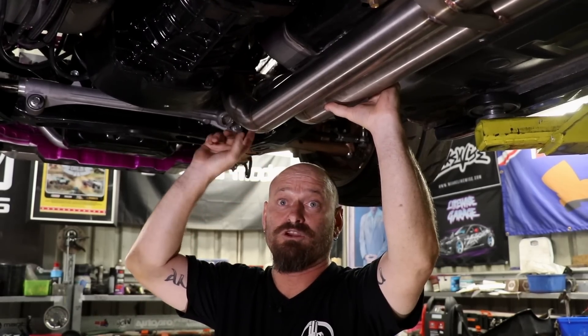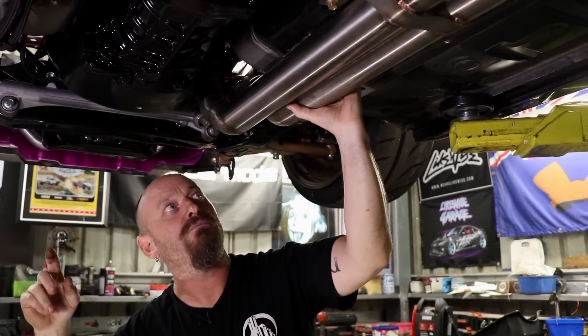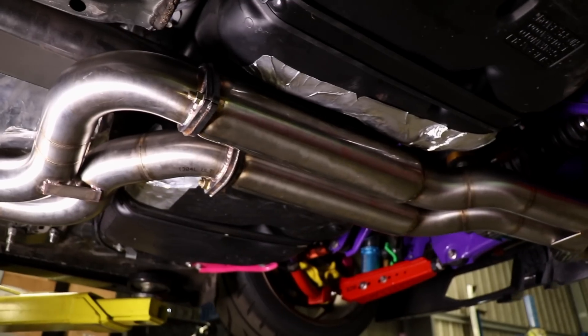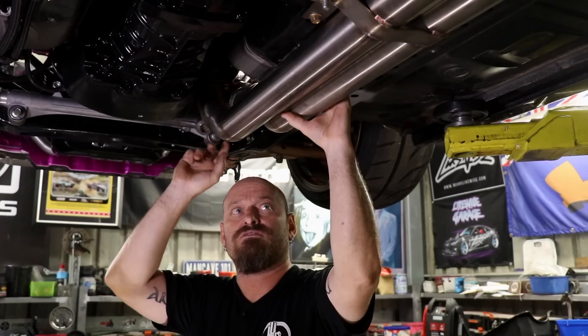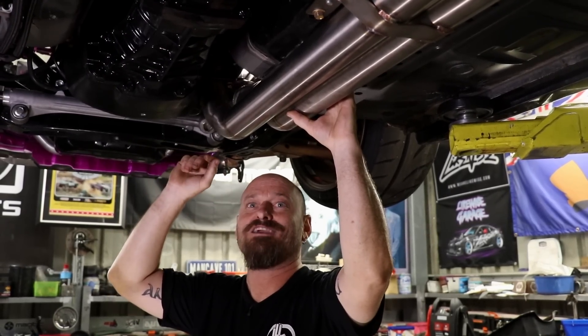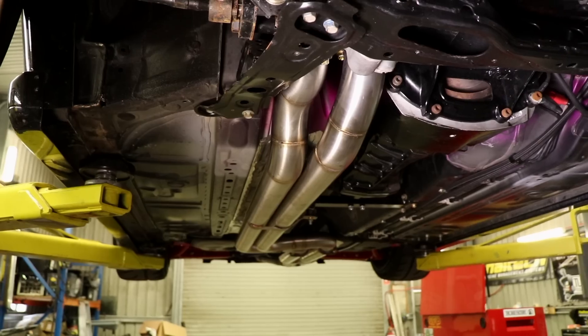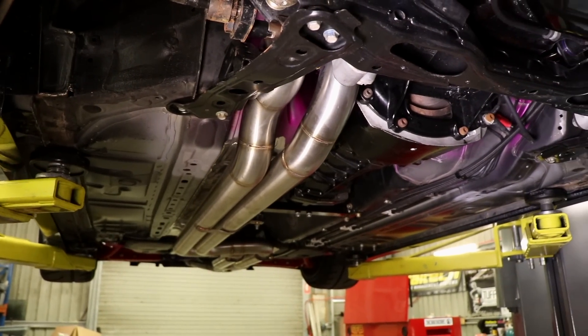The reason the car is here is because it needed a full exhaust made for it — and that's what I'm hanging off like a monkey bar here. It's a twin three-inch stainless exhaust, all TIG-welded, extremely time-consuming to make, but it has to be there. We didn't want to ruin the engine's potential by shrinking the exhaust down.